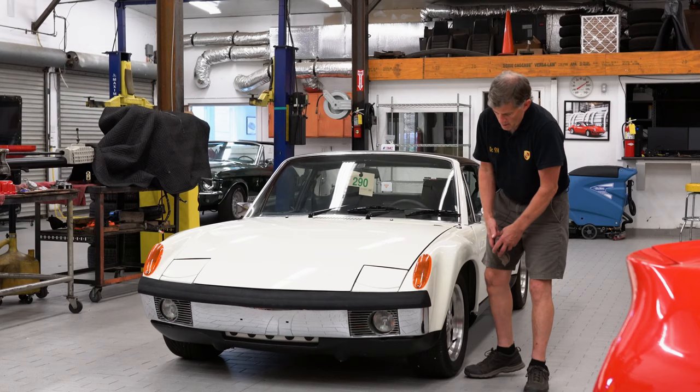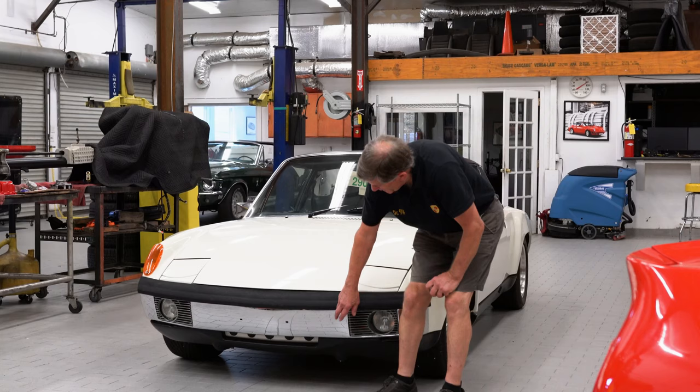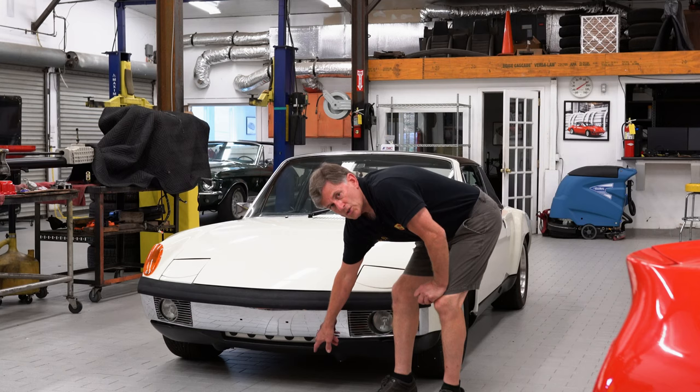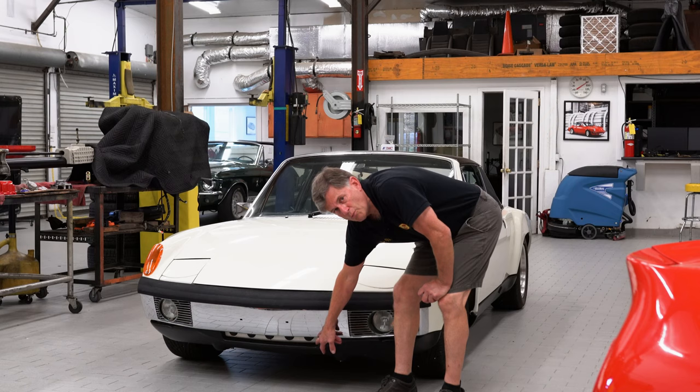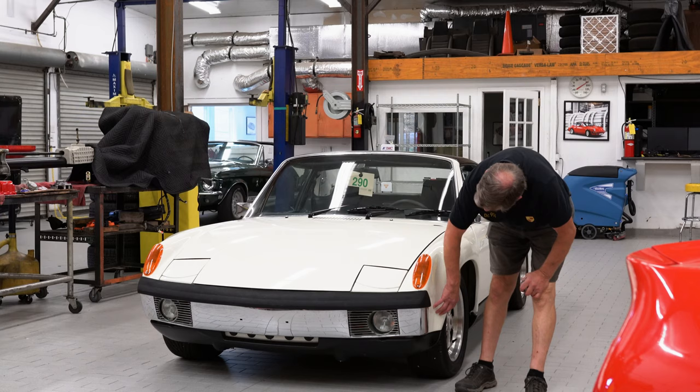The steel fender flare is mated to the front GT valence, which was always fiberglass, and what is available in the aftermarket has the cutout for the oil cooler. This car still has its original, but rebuilt, two-liter six-cylinder engine in it, so it does not need a front oil cooler. Cars up to 2.4 inside a 914 don't need an oil cooler. When you get up to 2.7 and larger, you have to put a front oil cooler in. The body man who did this did a very nice job because everything fits beautifully.